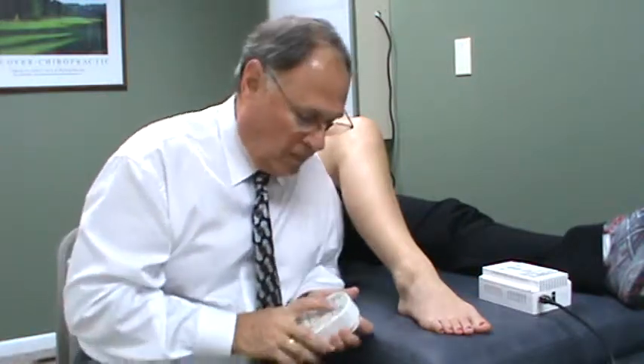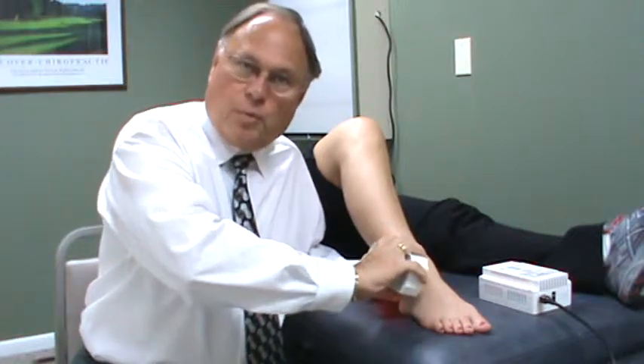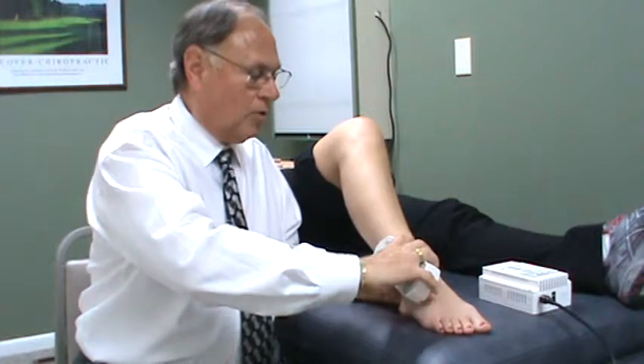We'll start with the Warp 10. You turn it on as usual. You want to put it completely against the skin — you don't put any clothes or anything behind it. If you have an open sore or something, you could put some Saran Wrap or something clear like that over it.